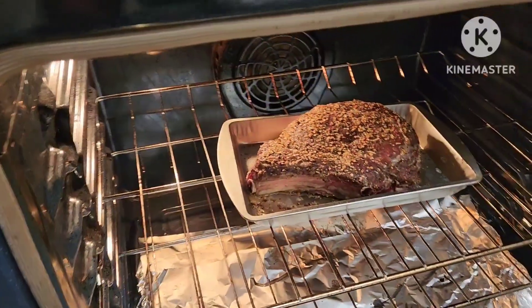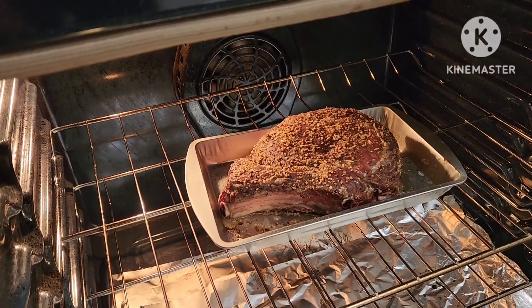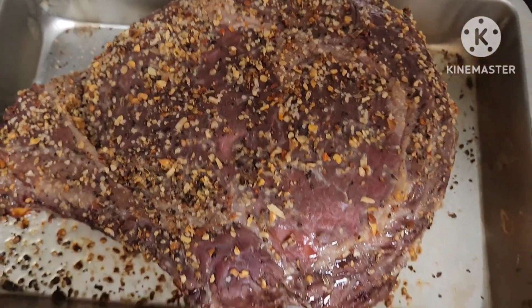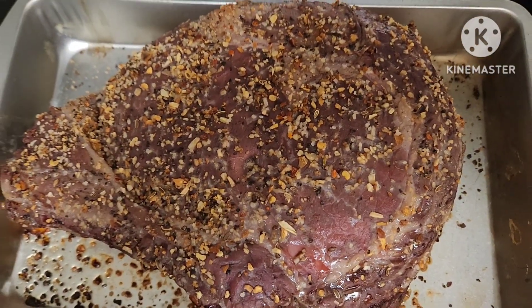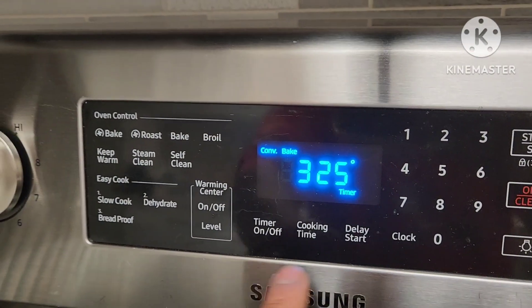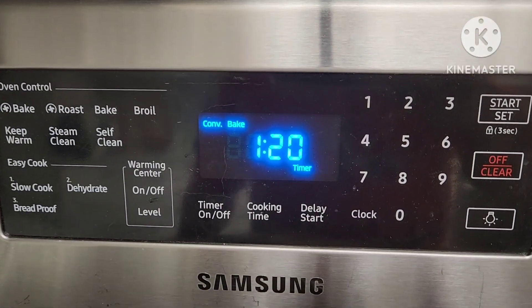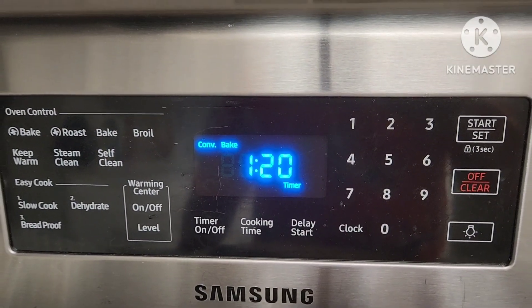That's 15 minutes in my oven, so we're going to flip it to the other side. I'm just going to flip it and continue cooking this. We're going to lower the heat to 325F and then check it — put it in for 120 minutes.